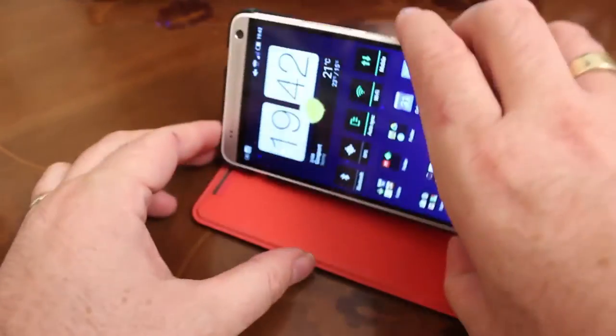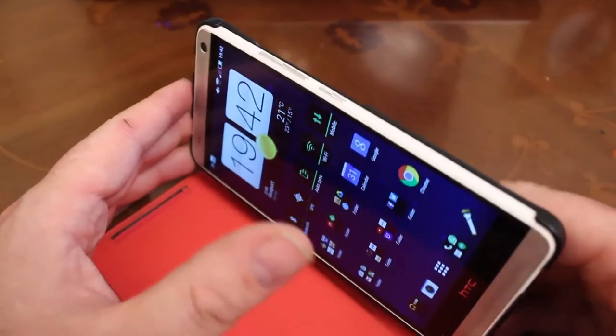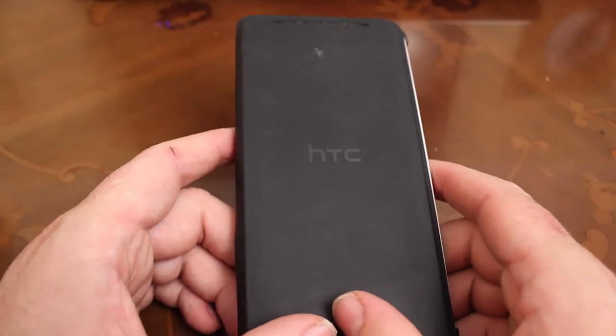As you probably just saw in the video, you can also use the case as a stand, which works really well with the amazing speakers and the large screen you get on the HTC One Max — it's very good indeed.